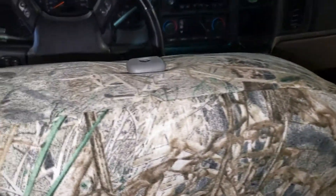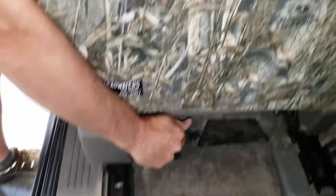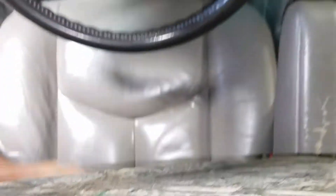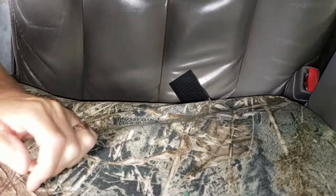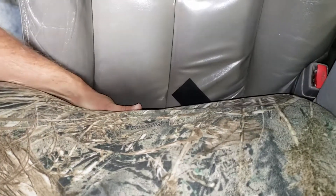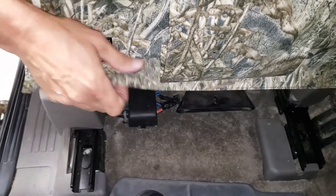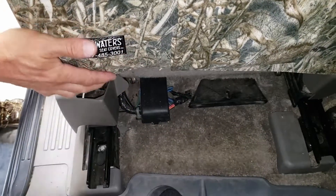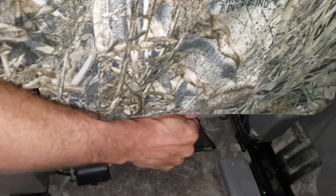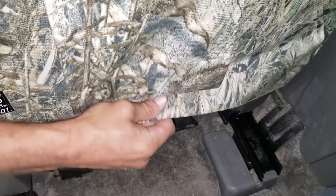Now that the cover is positioned properly, take these velcros and tuck them in from the front edge to the back edge. On the front side, slide your hand down the seat where the velcro is, grab it from the back, and slide your hand down so it tightens up. Then grab it with the hand you pulled down the front, hold it tight, take the cover, and press it down. Don't pull too tight or you'll create wrinkles on the other side.